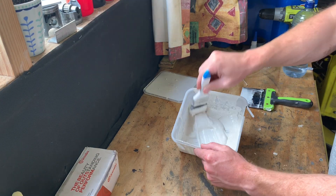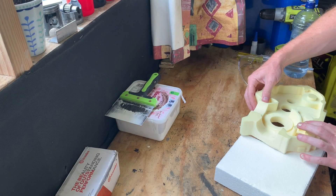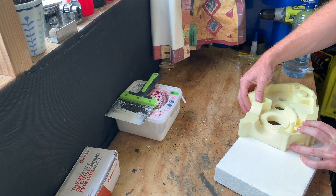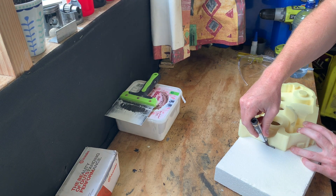I also pop the brush up on a piece of polystyrene in the plastic container so it doesn't need cleaning between uses. As you can see here I'm marking out some expanded polystyrene foam so I can cut the sprue out.